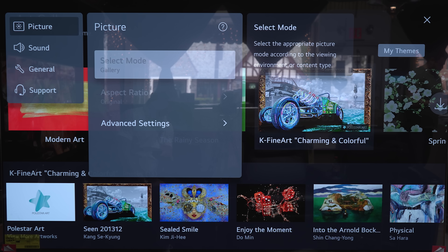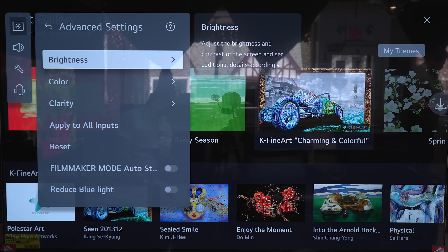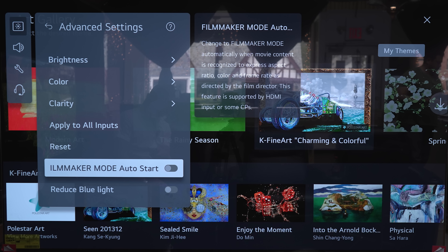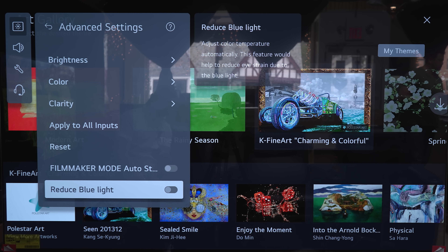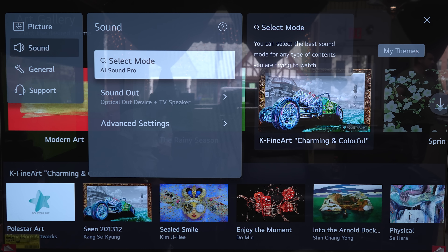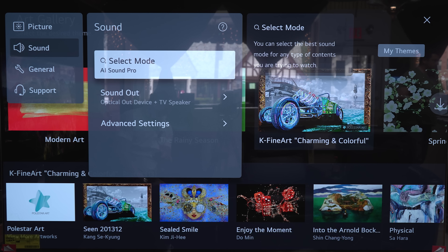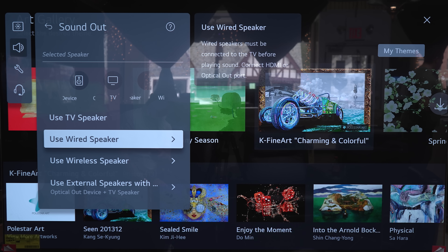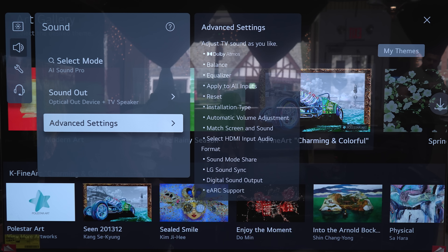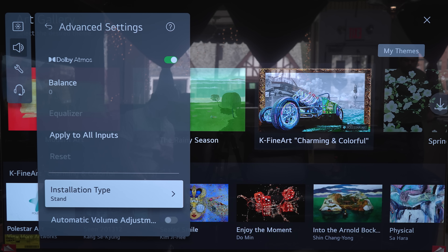Under Picture, it's currently in gallery mode. We've got different aspect ratio options. Under advanced settings: brightness, color, clarity, apply settings to all inputs, reset, filmmaker mode, auto start, reduce blue light, and save your vision to cut down on OLED brightness. Under Sound, we've got modes including standard, cinema, clear voice, pro sports, music, and game optimizer. For sound output: TV speakers, wired speakers, use wireless speaker, or external speakers with TV speakers. Under advanced sound settings: Dolby Atmos, balance, EQ, and installation type — stand mount or wall mounting — which changes the EQ accordingly. Also automatic volume adjustment, match screen and sound for audio delays, and bypass settings for audio through a soundbar via eARC or ARC.